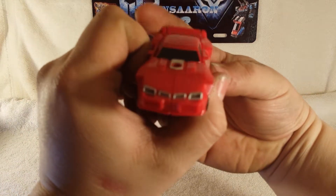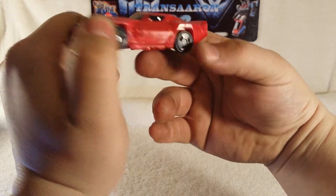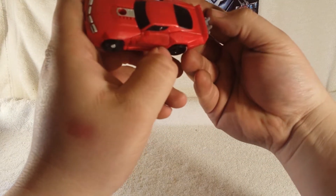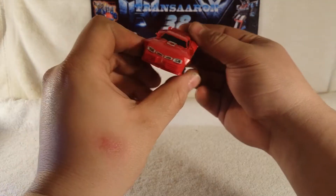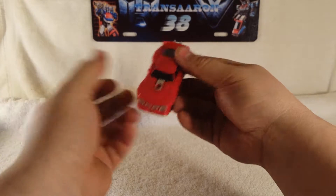Look at the details on him — very nice silver paint added. I wish the rims were painted silver too, but what can you do. You've got a nice big exhaust on the back, which is very cool. I really dig that.